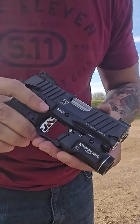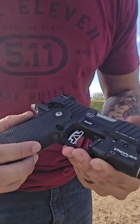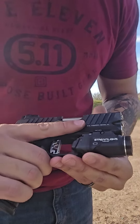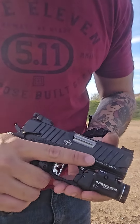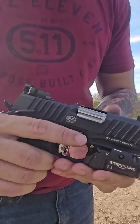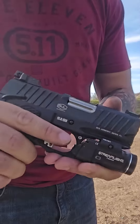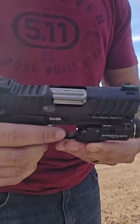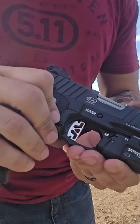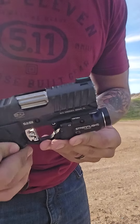We have the Bull Armory SAS2 Ultralight — super nice pistol, love this thing. Super small, super compact, easy to carry. Double stack 9mm at a super good price compared to the new Staccato CS. This is running around $1,500; the Staccato CS is probably running about $2,500 if you're lucky, before taxes.